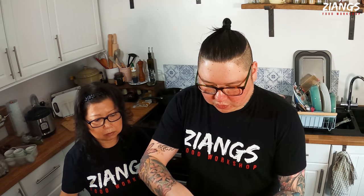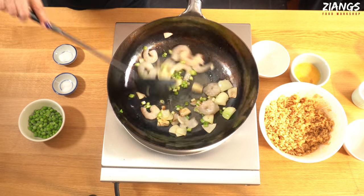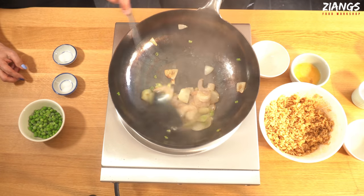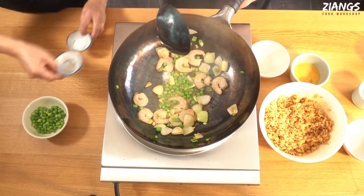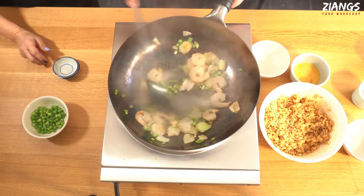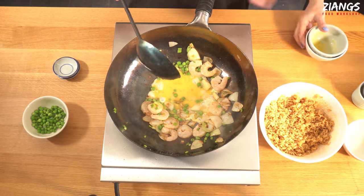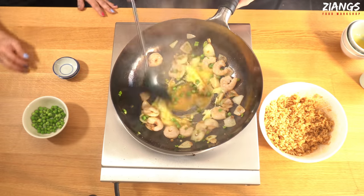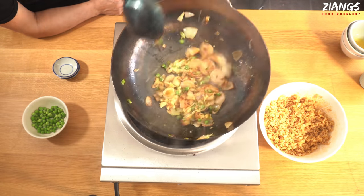As soon as they go in, in go your prawns — one, two, three, four, five, six, seven, eight, let's do them all. Now I'm going to put in my peas, salt, and MSG. And the egg. You want to let the egg sit for a bit, because what this does is make like a spring omelette. If you mush it about, you get little bitty bits.